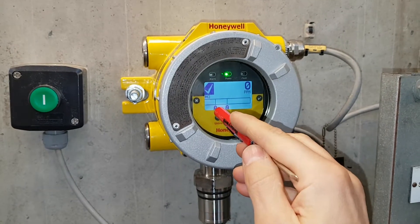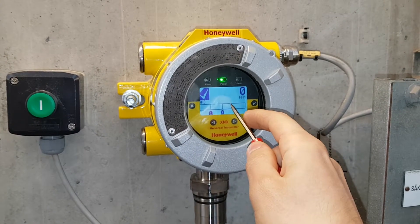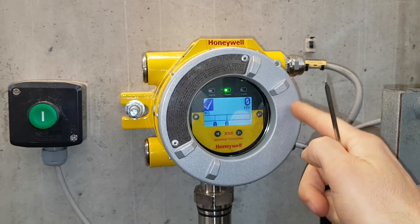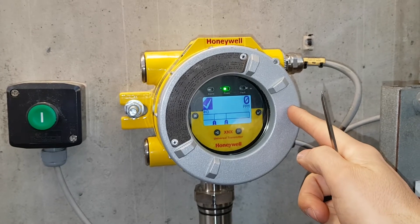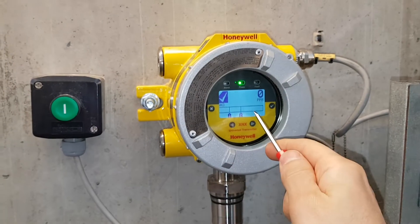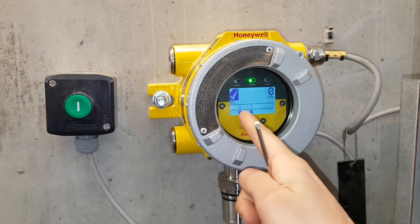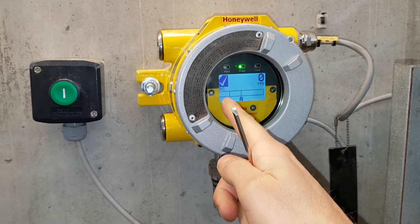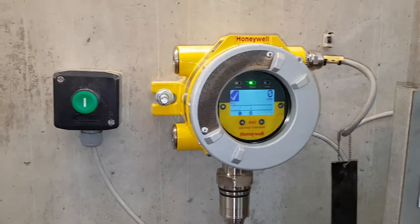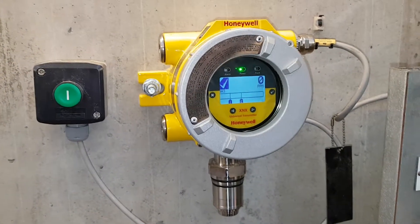You can see there are two levels here — the first level and the second level. I believe the second level is when the alarm goes off. I've connected it in relay. When you get over the second level in ppm of NH3 the alarm goes off, and then you have to retract back to level one. When you're down below level one, it's possible to reset it here locally. Otherwise, if you don't reset it locally, the alarm is still active in the control system for the operators.